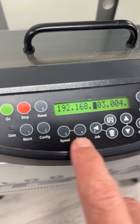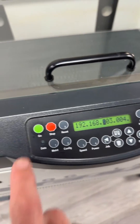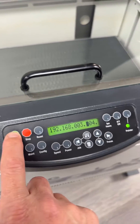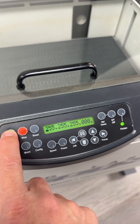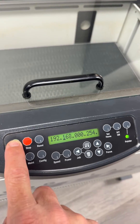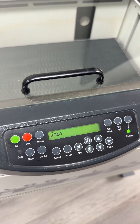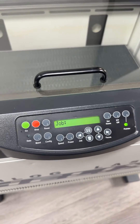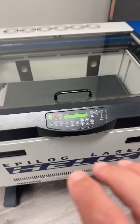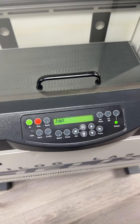On the newer keypad, the benefit is you can see the numbers on each of the buttons, whereas on the older keypad you have to look at the diagram. You can push the Go button to get through the sections and set each number as needed. Once finished, push the Go button to save to the machine. That's how you find and set the IP address on both the old and new keypad of the Epilogue Legend series.